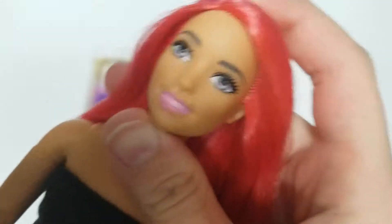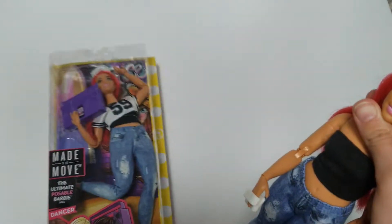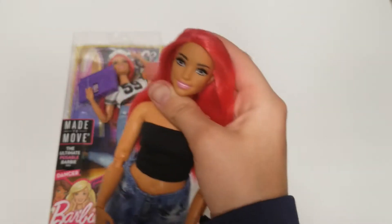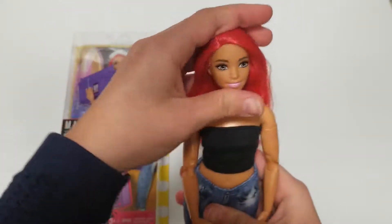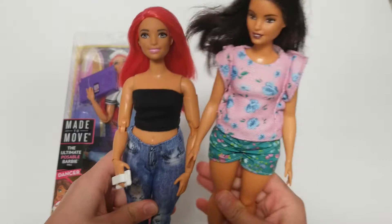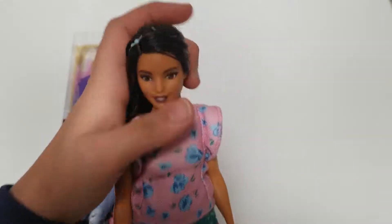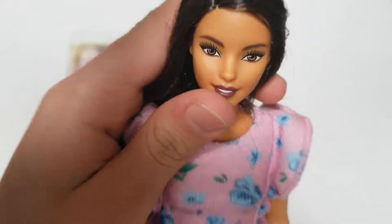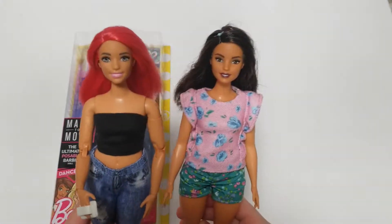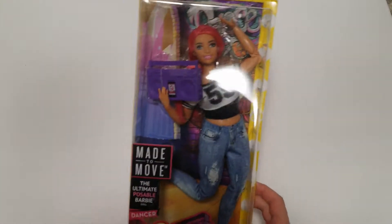I noticed that quite a while ago now. So I ordered myself a new Carmen right here, just because she is brand new. This one is bitten, so she's going to be our new Carmen, and this one I'm going to swap heads with, because I love her face. She just looks so adorable, and I think she's going to be perfect with the made-to-move body. So let's first unbox this brand new Carmen.